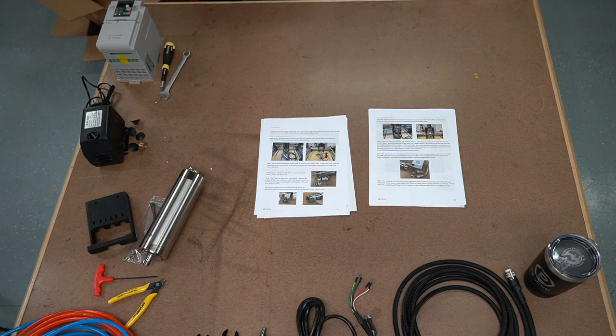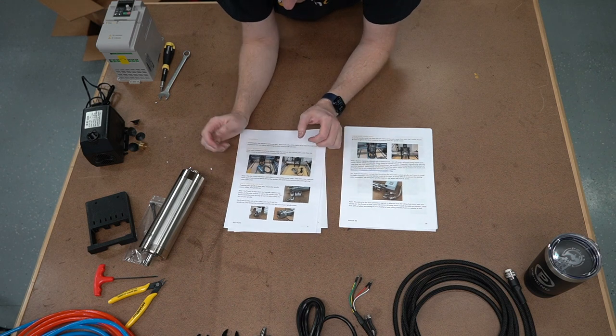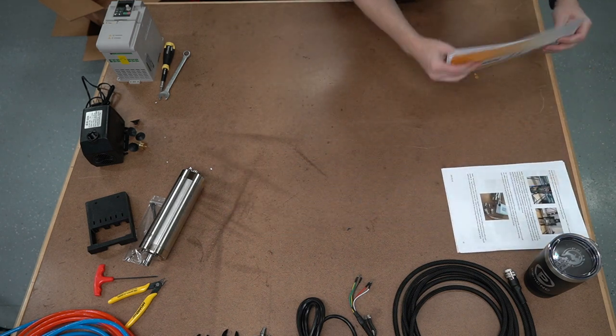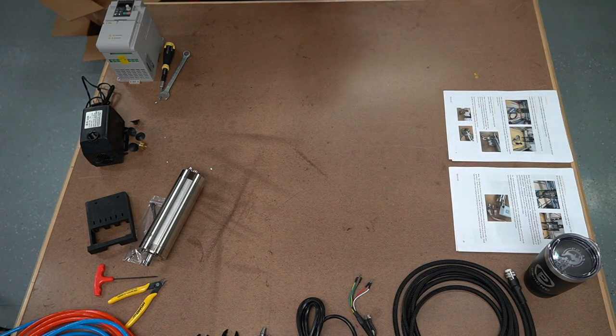Those are sold separately just in case you require them, and they're also pretty cheap. Step two: prepare your motor. So I'm going to set this aside and we're going to follow along the instructions as we go. Step two basically says prepare your spindle.